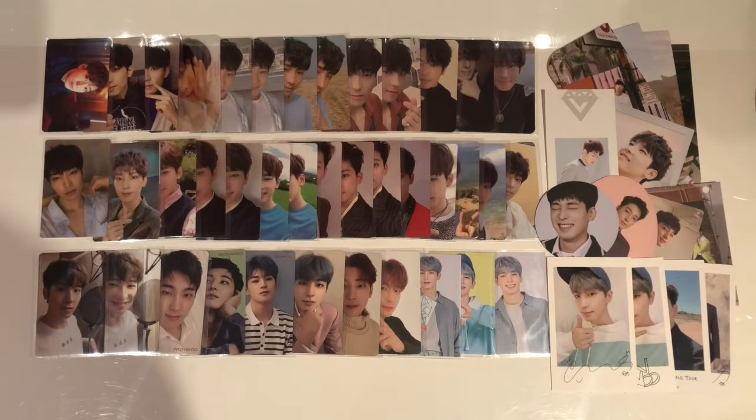Hey everyone, welcome back to another video. Today we are going to be storing all of my Wonwoo items that I have received over the past couple of weeks. Wonwoo is my ultimate bias and he is actually going to get his own binder. I have so many photocards and large inclusions — in fact there are over 50 items in this haul today.